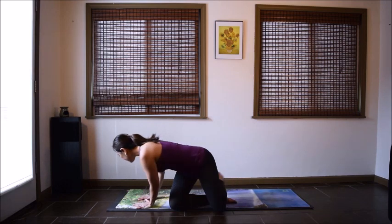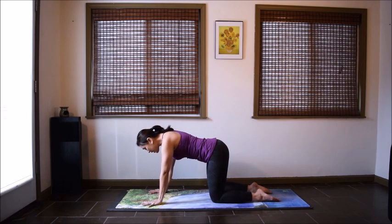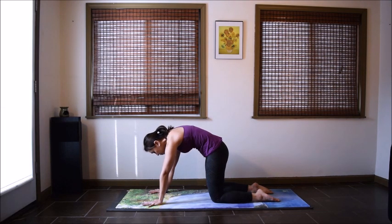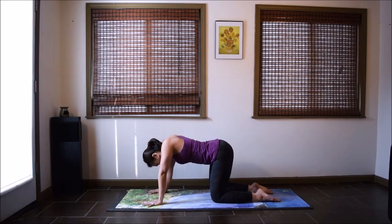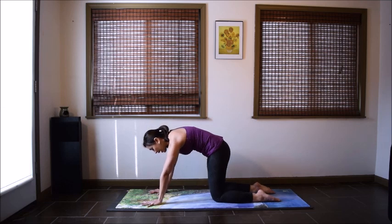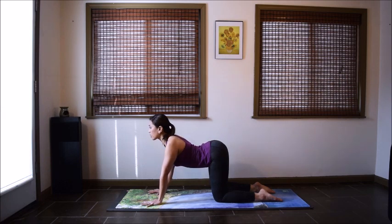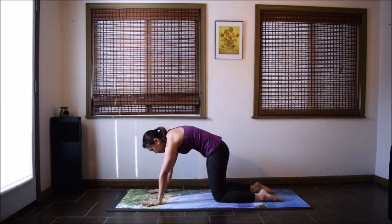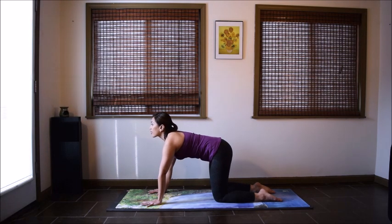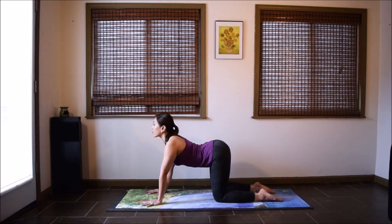Move on to hands and knees. Stack your shoulders over your wrists and your hips over your knees for some cat-cow. Inhale, lift your tailbone up, drop your belly and look forward. Exhale, curl your tailbone and push the floor away in cat pose. Again inhale, lead with your tailbone, lift it up, then arch the back. Exhale, curl around your spine, relax your head. Let's do three more times — good healthy movement here for our spine.